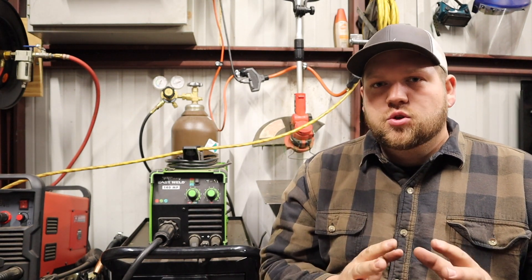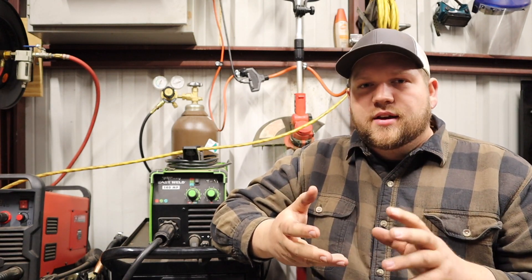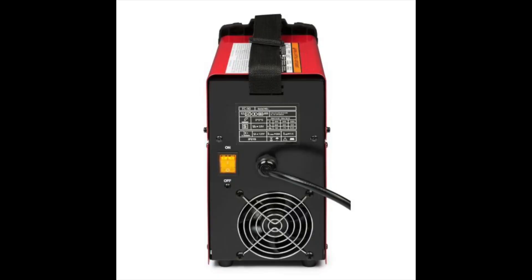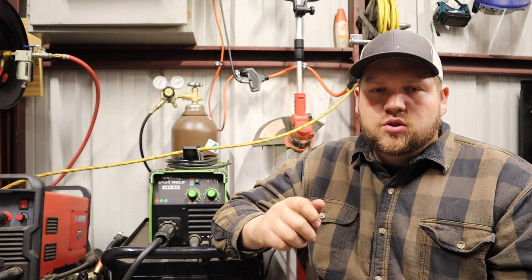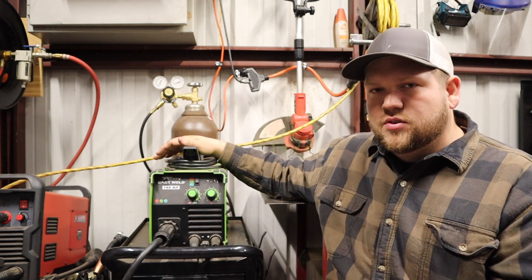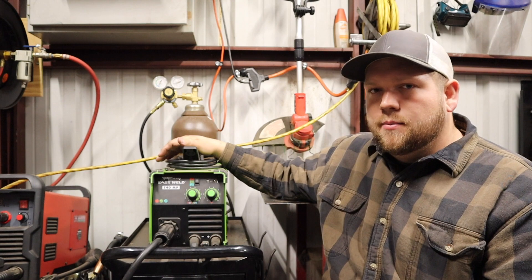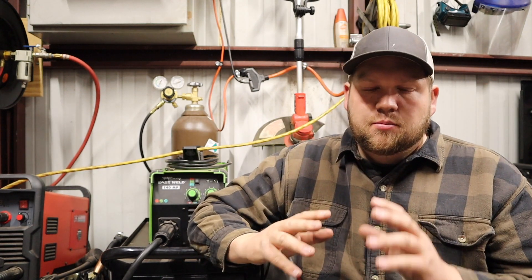The gas hose runs from my regulators into the back of the machine to a solenoid, so when I pull the trigger on my welding lead it releases gas to shield my weld. Flux core only machines won't give you the option to weld with gas. A MIG machine will have that place to plug in a hose. A lot of MIG machines let you run both MIG and flux core — like this one, which can run both processes.